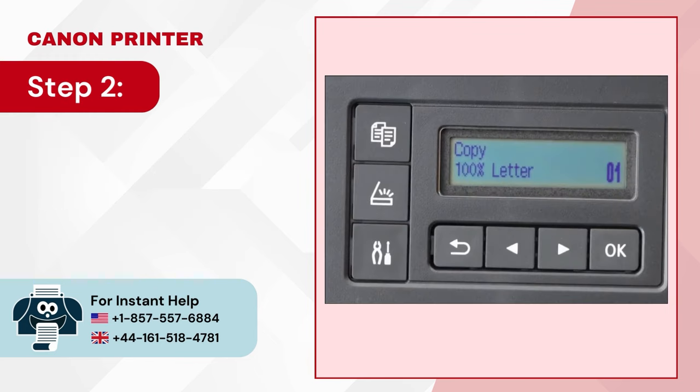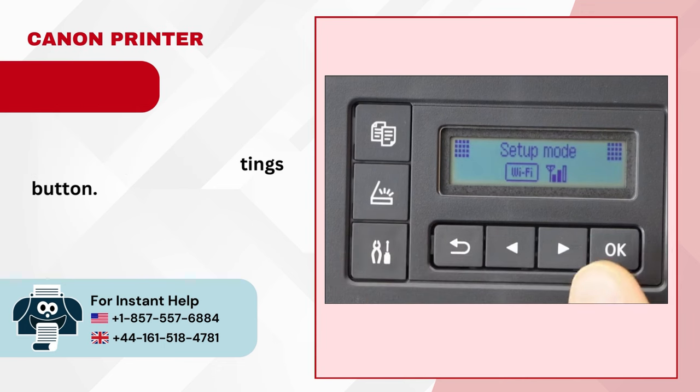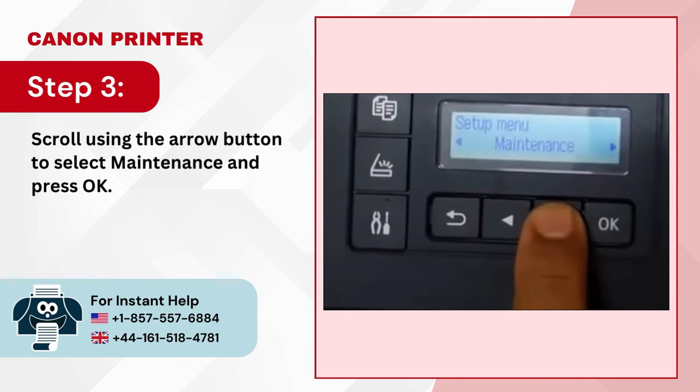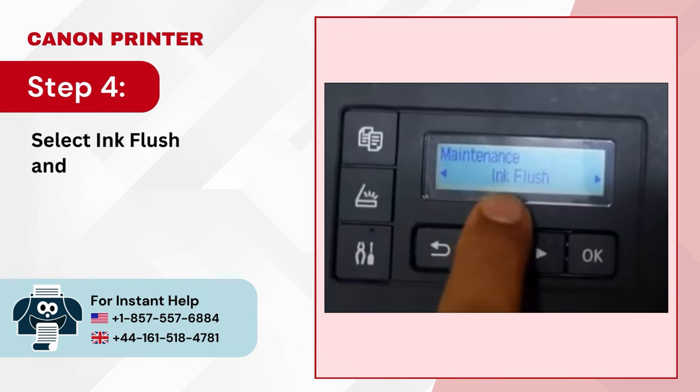Step 2: Go to the printer's display panel and press the Settings button. Step 3: Scroll using the arrow button to select Maintenance and press OK. Step 4: Select Ink Flush and press OK.